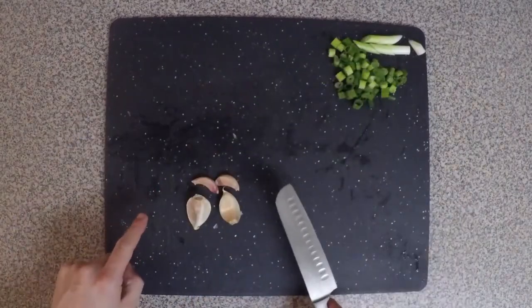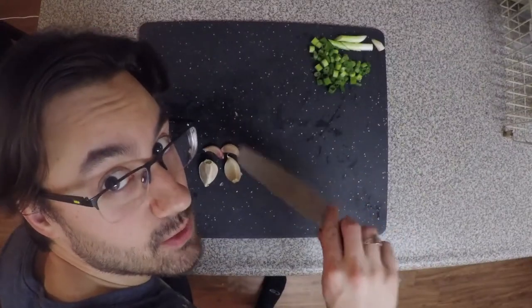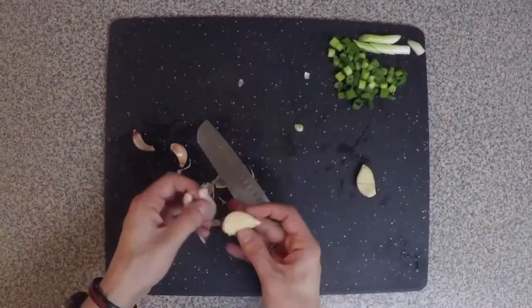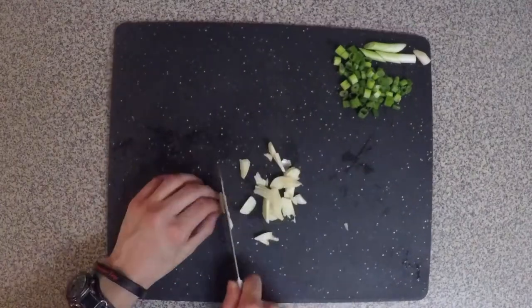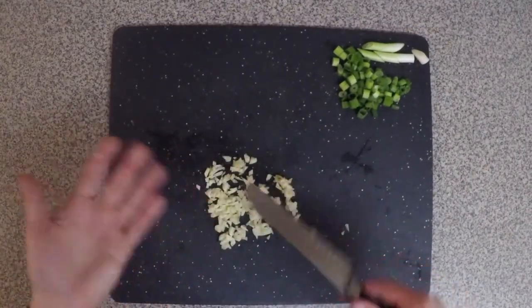Four cloves of garlic. Again, you can use maybe two or something, but it tastes good, so deal with it. You could use a garlic press, but I prefer to dice them.